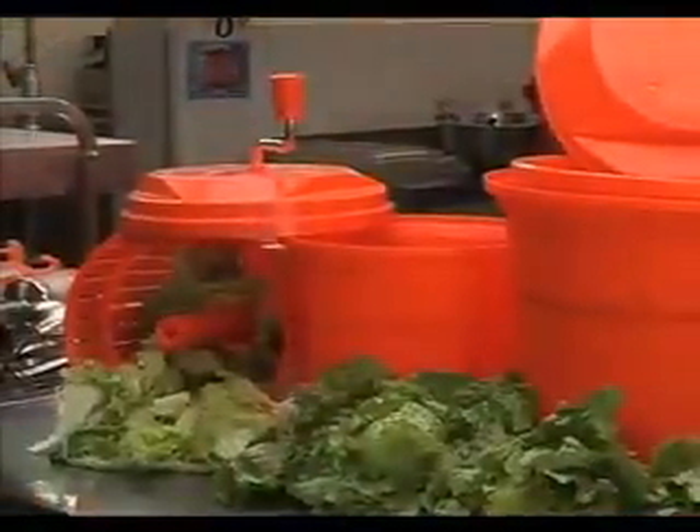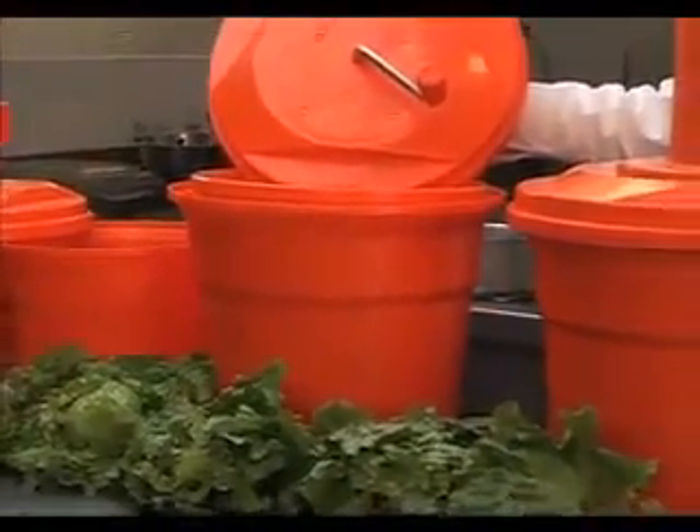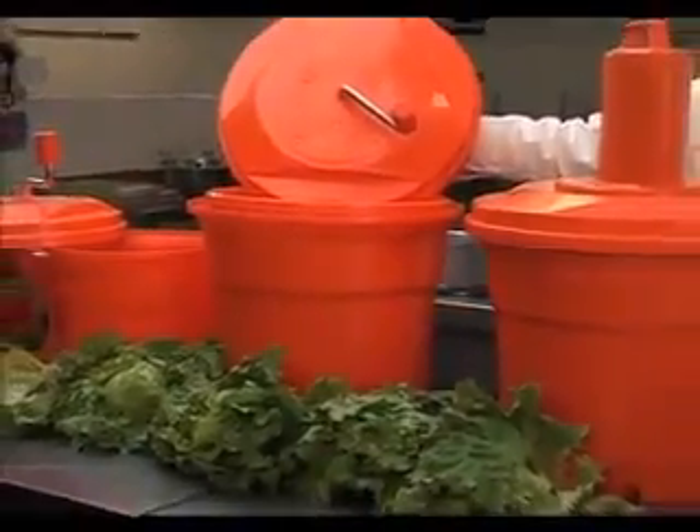Dry lettuce lasts longer, improves plate presentation, minimizes dressing and lowers overall food costs. Salad Spinners, another quality food service product brought to you by the innovators at DYNAMIC International.